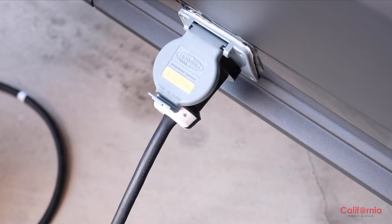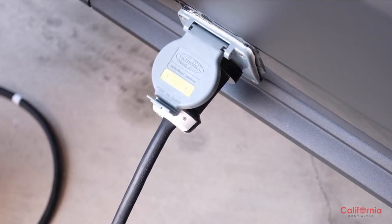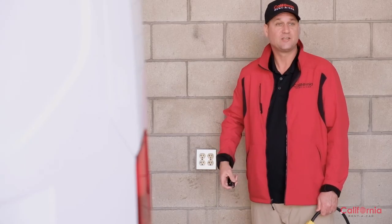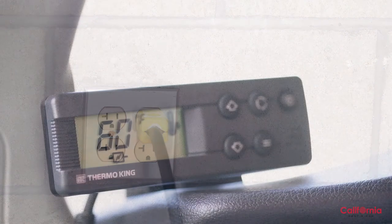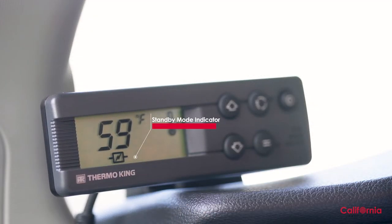Insert the cable and twist clockwise to lock it into place. Once the van and the cable are securely connected, it's time to plug into a power source. Before plugging in, it's extremely important that the van's engine is not running — we recommend putting the key in your pocket just to be certain. Once you plug into your power source, use the control box just like roadside mode. You'll see a new icon indicating that you are properly running the refrigeration unit in standby mode.